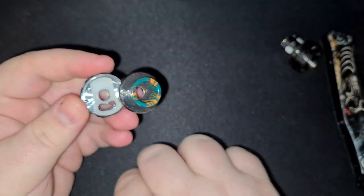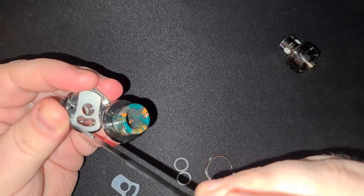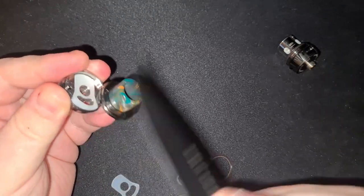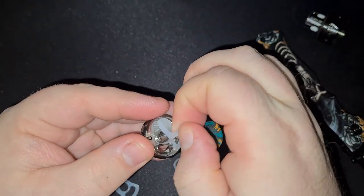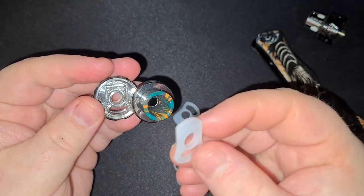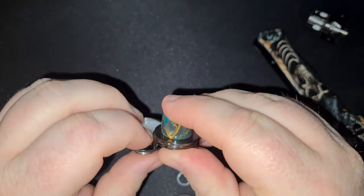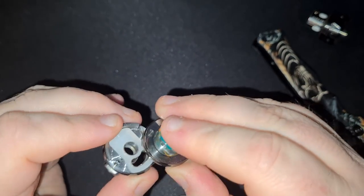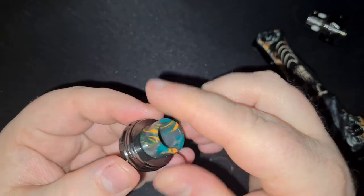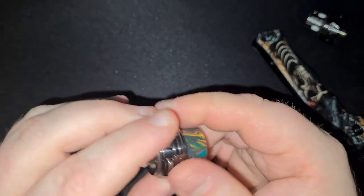So I figure while we're changing the tank o-rings, we may as well change the juice well o-ring. To do that, same principle — just tweezers or a knife and just yank it out of there. As for installing the new one, you just pretty much do it in reverse: you take it, you squish it in, make sure it goes into that recess. Try closing your top cap over just to make sure it's not catching anywhere, and if it is, just give it another little shove into place. It will seat itself fairly well once you've got it in place and closed your top cap over the top of it.